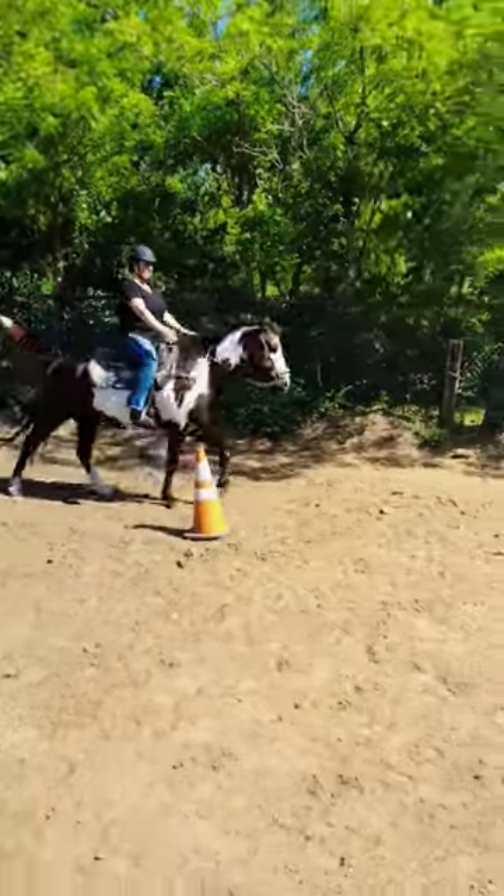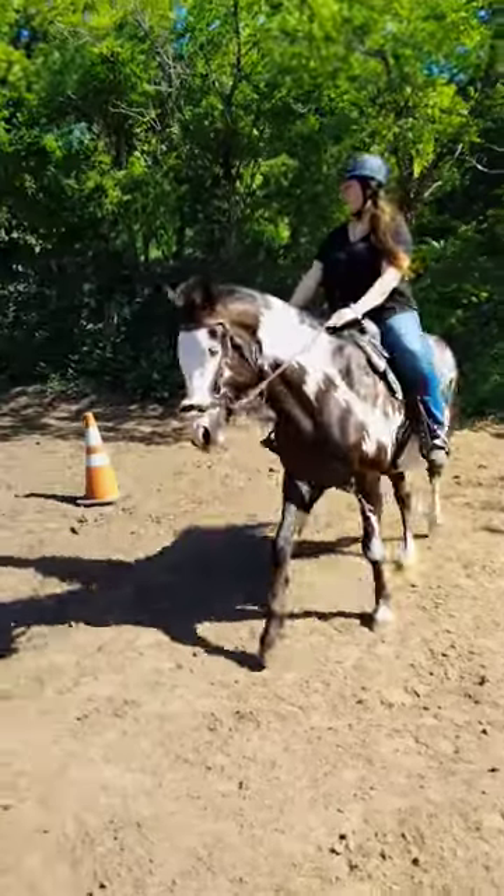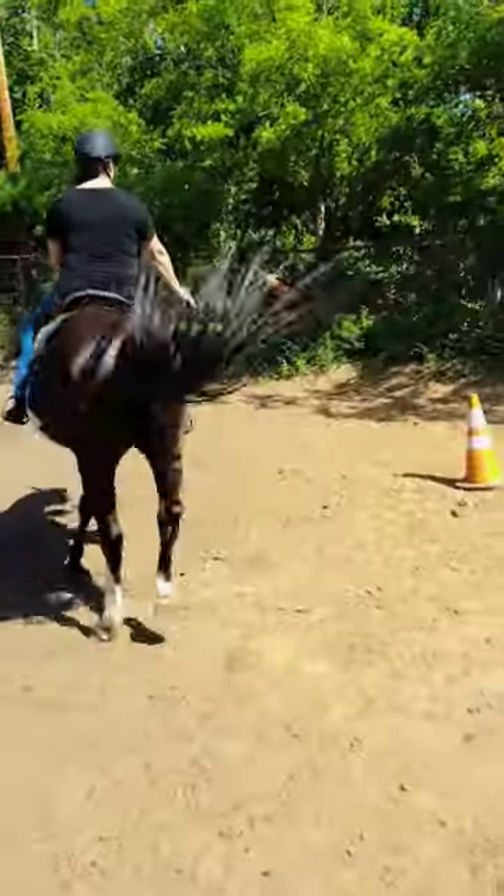Nikki is riding Miro and she's doing a little pattern. She's going to start with a circle. This is outside button number two. Keep the heel down, press and release, press and release, press and release.